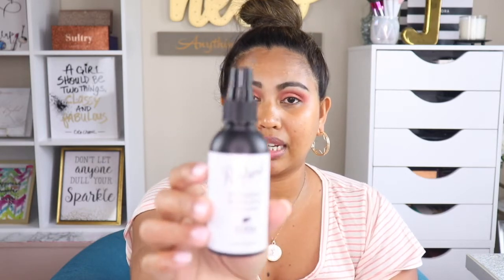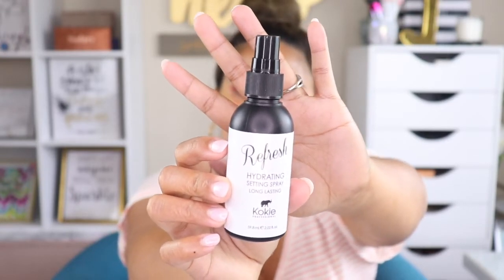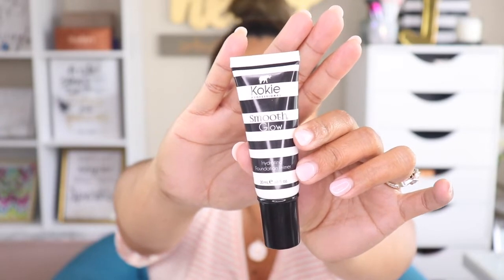I'll come back to the eyes a little later. Let's move on to the face. I already pre-primed earlier but I'm still going to go in with a primer — today I'm using the Refresh Hydrating Setting Spray from Koki Professionals. That feels so refreshing! To prime my face I'm going to use the Koki Smooth and Glow Hydrating Foundation Primer — something hydrating, especially since my face is so dry this summer.